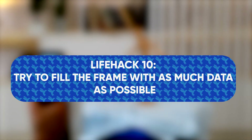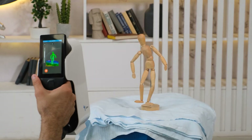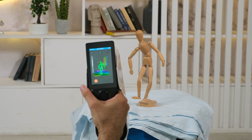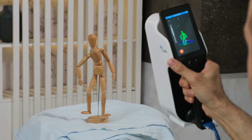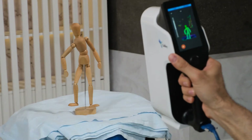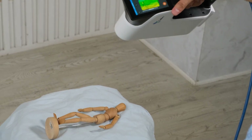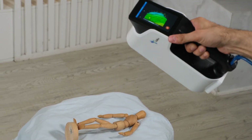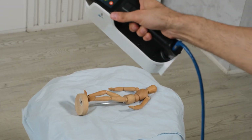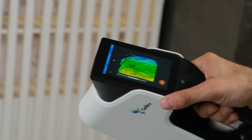Life hack number 10: try to fill the frame with as much data as possible. The more data each frame contains, the easier it will be to merge the scans later and the more accurate the result will be. If there is not enough data in the frame, it makes tracking and subsequent post-processing difficult. If you scan a thin and tall object, it is better to lay it on its side and scan it with additional geometry. If the object cannot be dismounted, place other objects next to it. When scanning, try to keep as much of the screen in the green zone as possible.